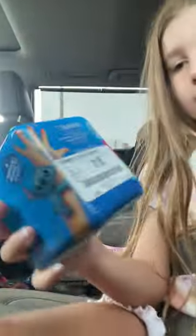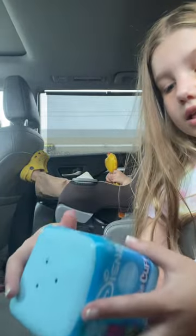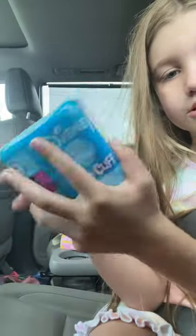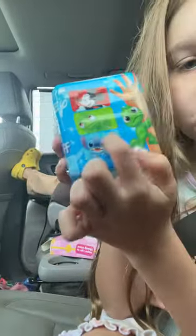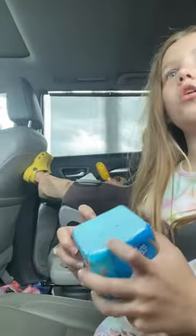So guys, I just got this Disney hoodie cuff thing — it's like a mystery box bracelet with Disney characters that you can put on your arm. I'm really wanting Stitch really bad, so let's try and get Stitch.